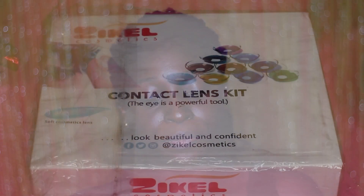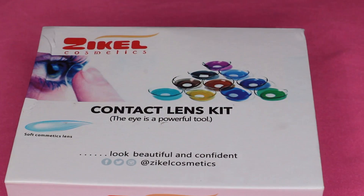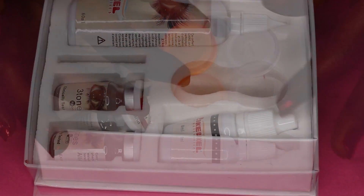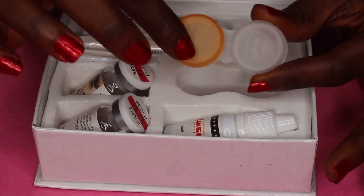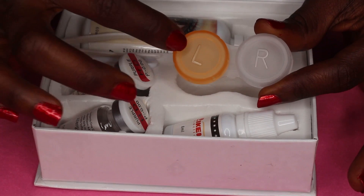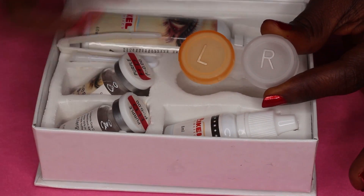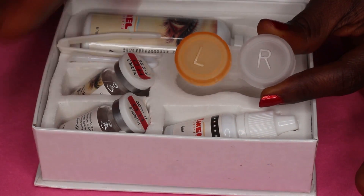One of the reasons I like this particular kit is the fact that it comes as an entire package. Let me open it up so you guys can see. This is the contact lens case — you can see it's labeled L and R: L for left eye, R for right eye. Meaning that whichever eye you begin with, you have to maintain it. If you use one contact for your left eye, make sure on subsequent use you use it just for your left eye, and the right strictly for your right eye.